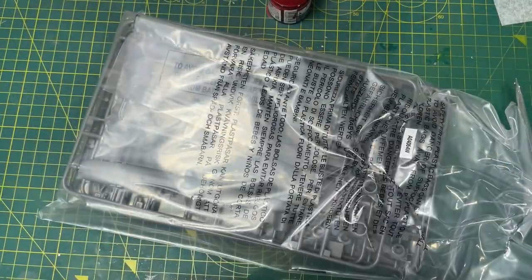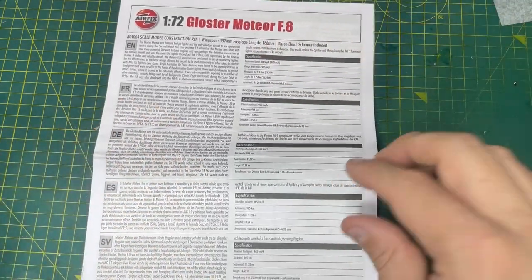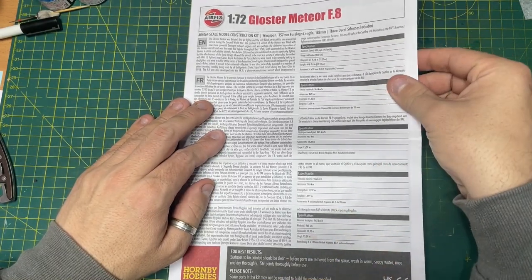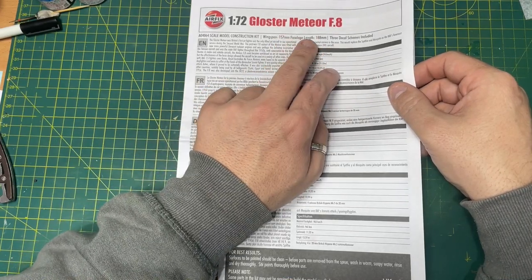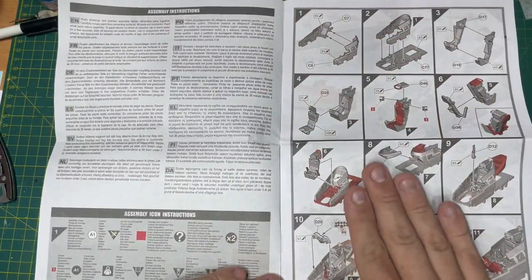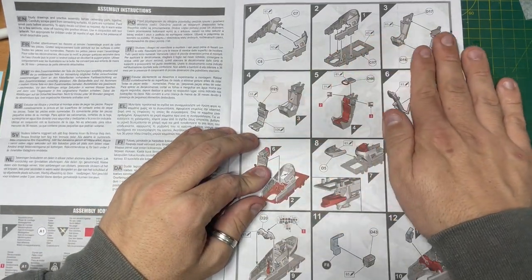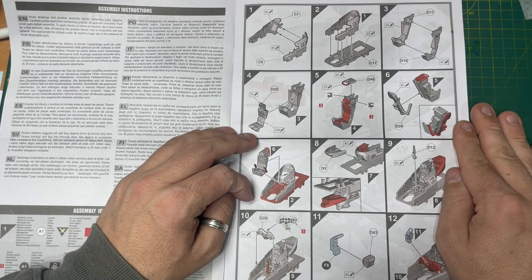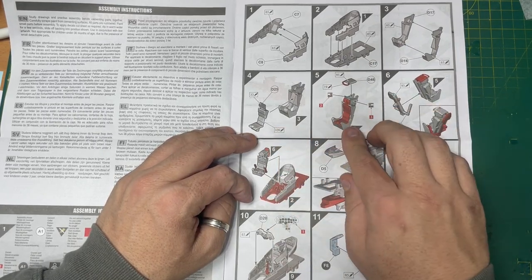Now the instructions - you've got quite a big booklet here. At the beginning you've got the dimensions of the plane and the three colourful decal schemes, which is what I like. Starting off as per usual you're basically building the cockpit and seat, all the way through. Nicely shown with all the colours there.